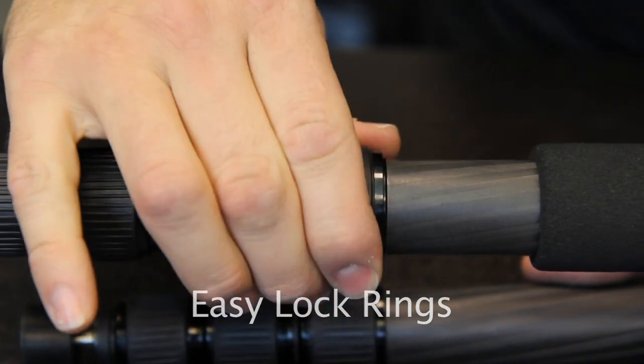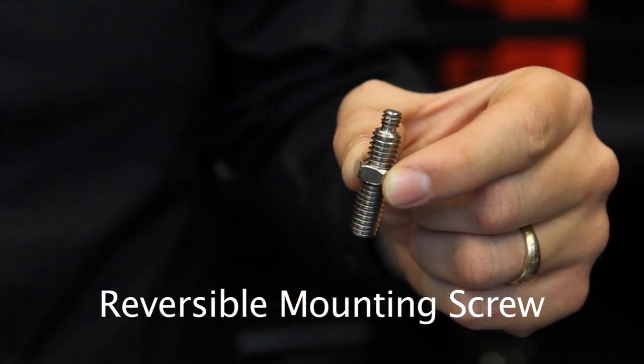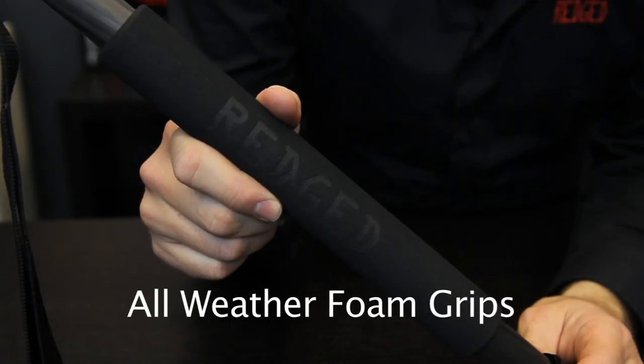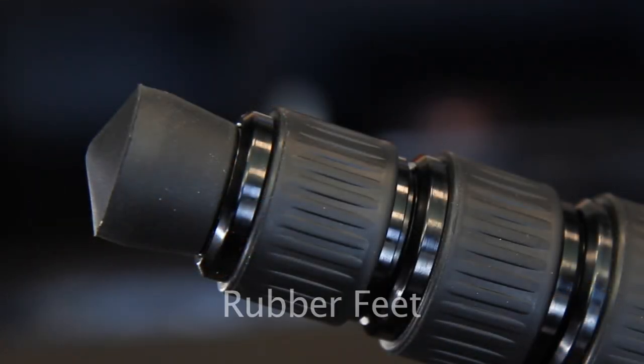It requires very little effort for a secure lock. The mounting screw is reversible and has both 1/4th and 3/8th threads, so it can adapt to multiple situations. Luxurious all-weather foam grips cover the legs for easy handling and convenience at lower temperatures. Universal rubber feet are suitable for many surfaces.